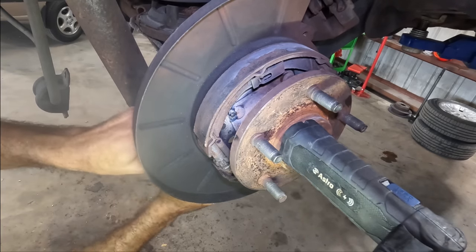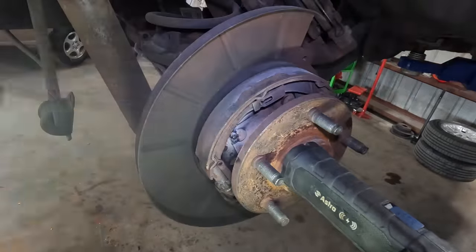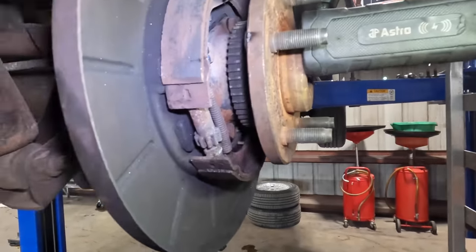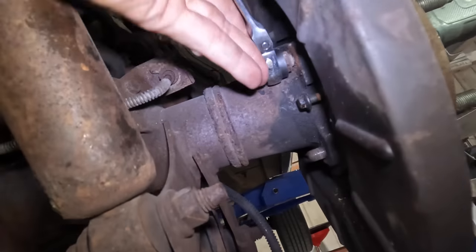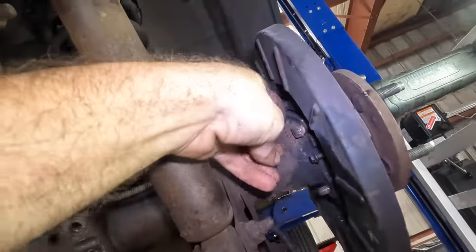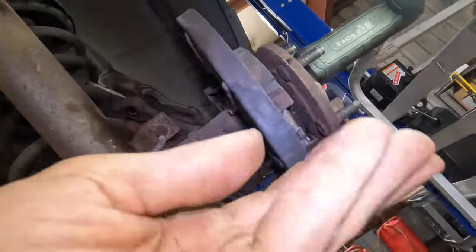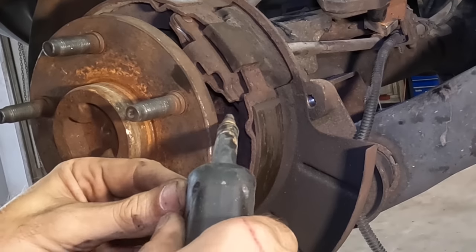Yeah, only one of these studs or nuts came off. That's gonna work — I'm gonna speed things up with the ratcheting wrench. Slippage, don't want that. Yep, this is gonna work. Okay, we're back on schedule. One down, two to go. All right, we're one down — looks like two to go. Let's get a bead on this other stud.